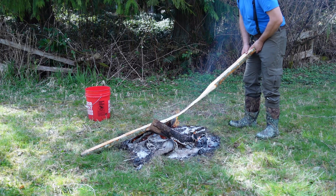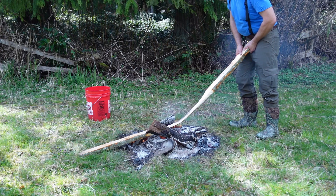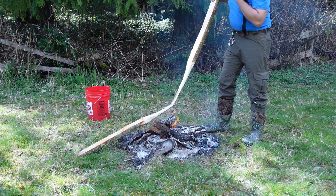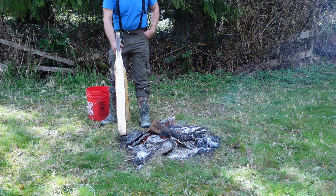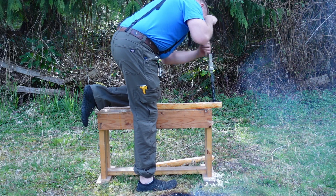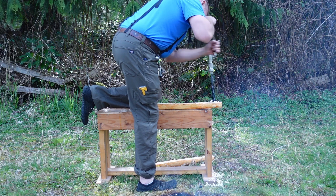I'm trying to pseudo steam bend this wood with the moisture present in it. I was trying to make a hoop at the top of the backpack. Well, that ain't gonna work. Plan B is a brace and bit — cheating.